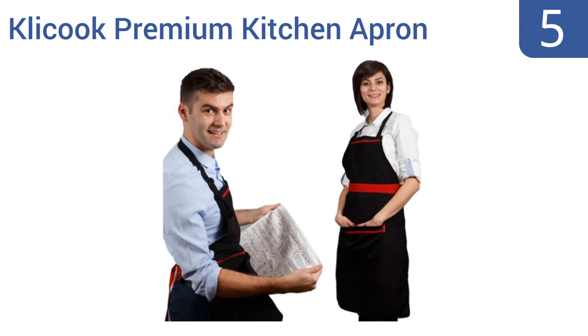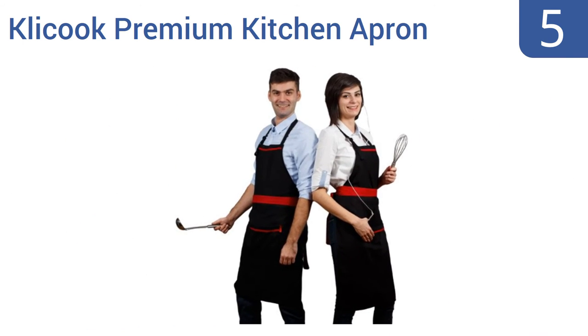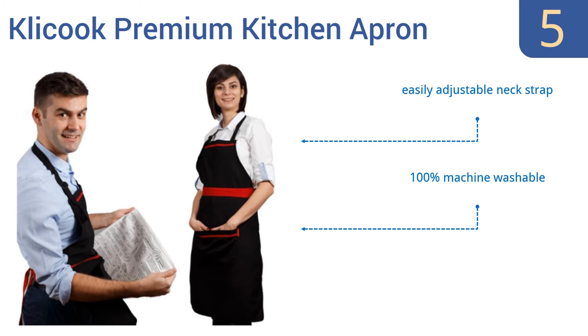At number 5, the Click Up premium kitchen apron was designed with the modern chef in mind. It's sleek and comfortable and features one large pocket and one smaller slim pocket, perfect for an iPhone or other small device. Your order comes with a handy cooking reference guide too. It has an easily adjustable neck strap, is 100 percent machine washable, and absorbs splatters and spills well.